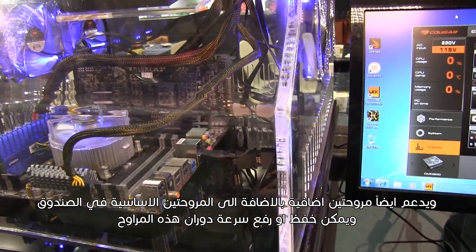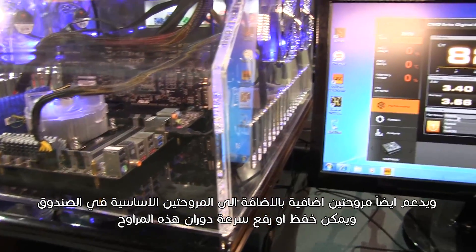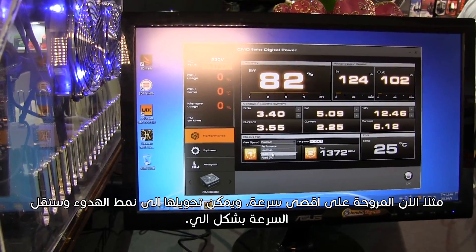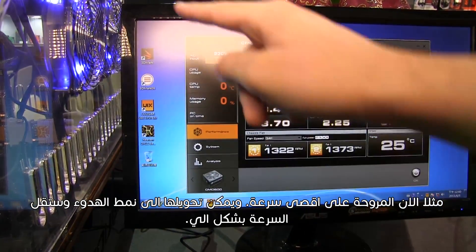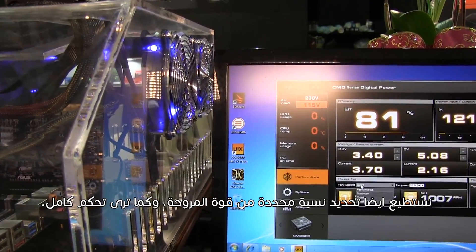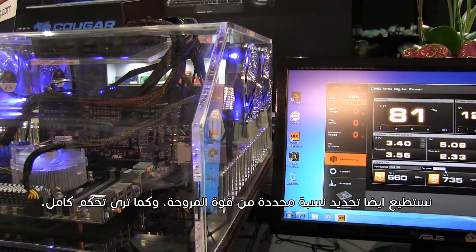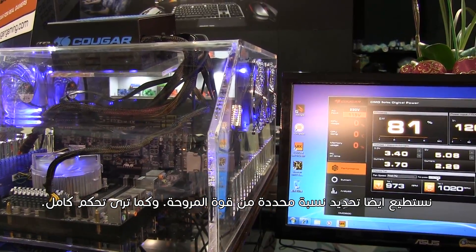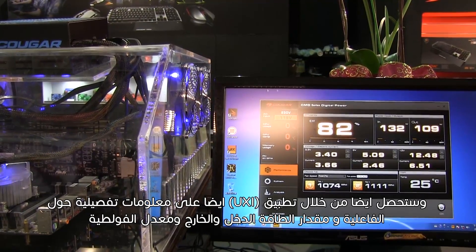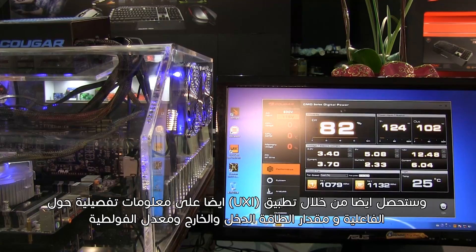Apart from the ones already supported by the case, for those two extra fans you can set the speed at will. For example, now it is at maximum speed — we can set it to quiet and the speed will automatically reduce. We can also set a fixed percent of the fan power, so you get total control. You also get, through our UIX software, detailed information about the efficiency, the power input and output, and the voltage.